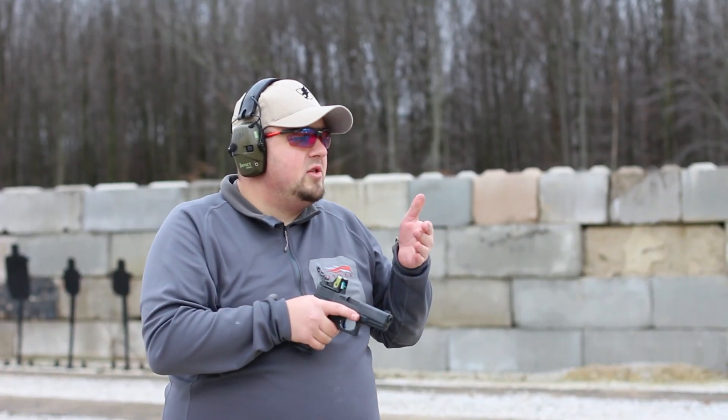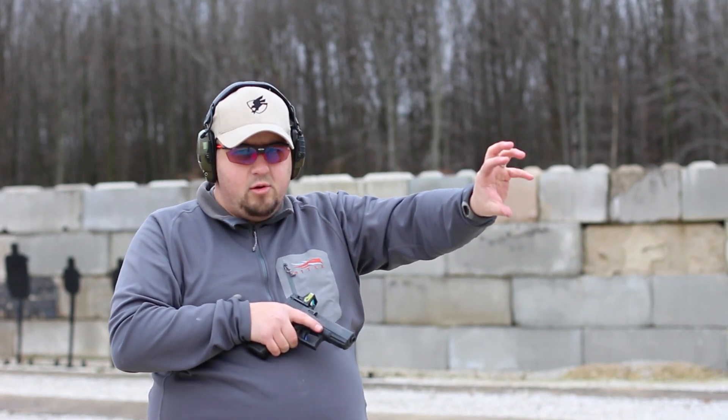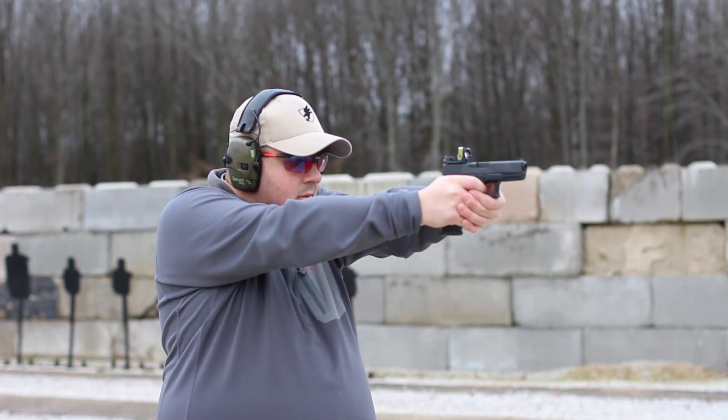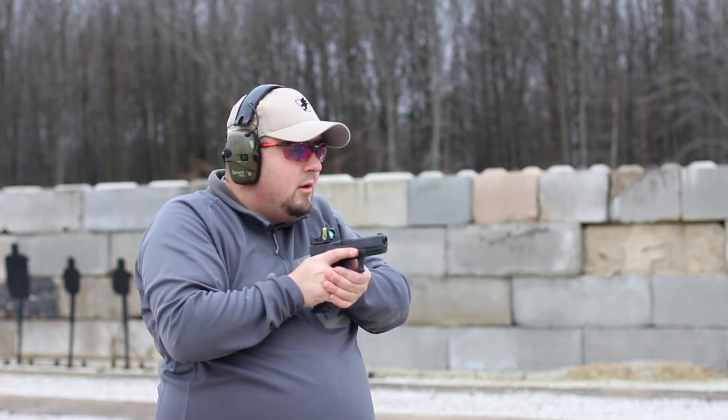All right guys, what we're going to do is go up, shoot our control group at about five to seven yards, then we're going to go destroy this thing. Big shout out to Steve Fisher of Sentinel Concepts for letting us use this RMR - sorry Steve, we're going to go beat the crap out of this thing. So we're about at seven yards, we have a target we shot earlier for a different video, so in this black triangle I'm going to shoot a control group - as best I can, five rounds - and then we're going to go beat it up and come back and see how it holds.